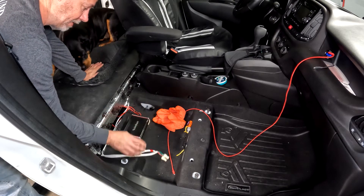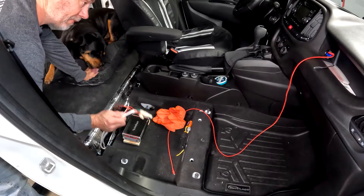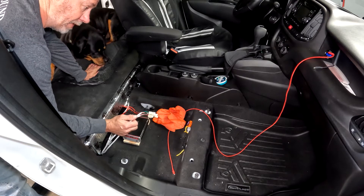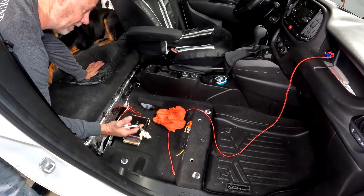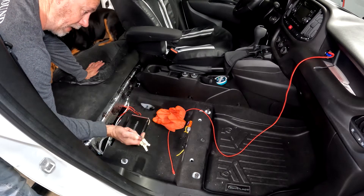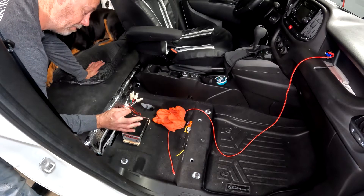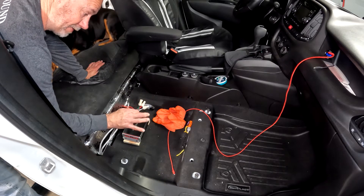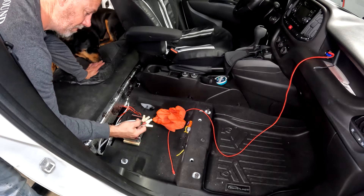If you hook the speaker wires directly into the amplifier, there's no resistance coming from the amplifier to the output side, so the head unit doesn't think there's anything connected. The head unit turns on but gives you no power output. So we have to do one of two things: trick it into thinking there's a speaker by using something like the Kicker, or you can use a 20-ohm or 25-ohm resistor in-line. I prefer the Kicker because it's easier to wire, cleaner to install, and I can keep all my components together. You can also tie in the factory speaker on the input side before you go into the amplifier.